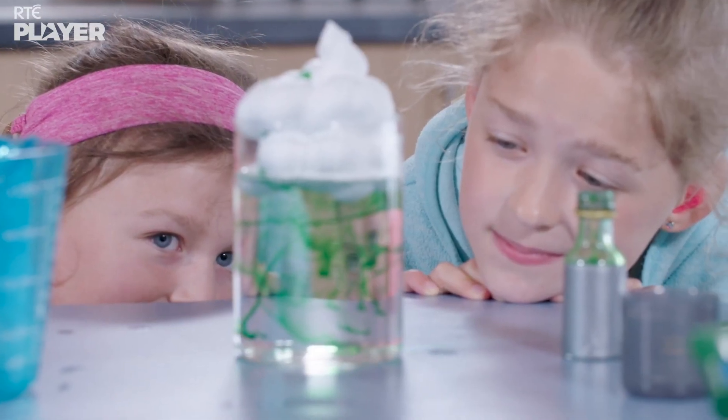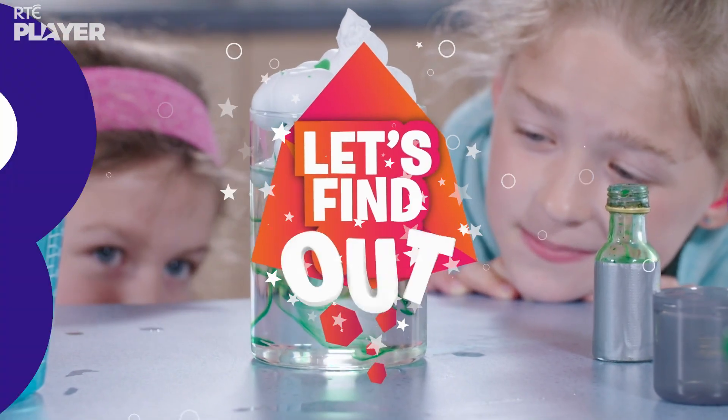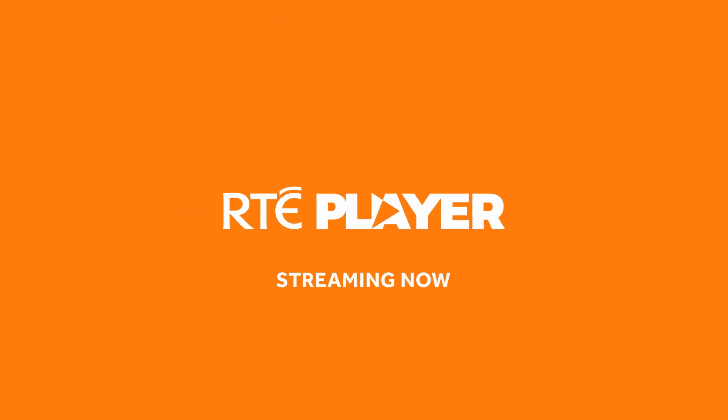Thanks Ellie and Creever. Let's find out.